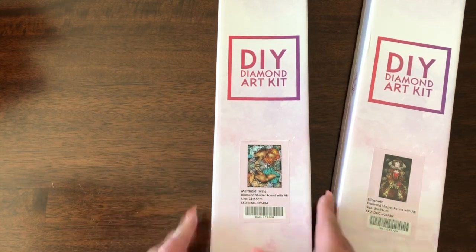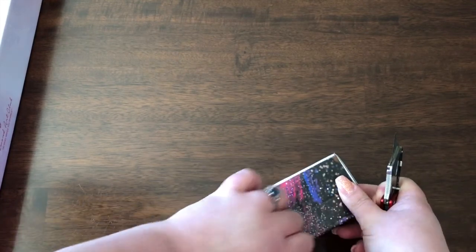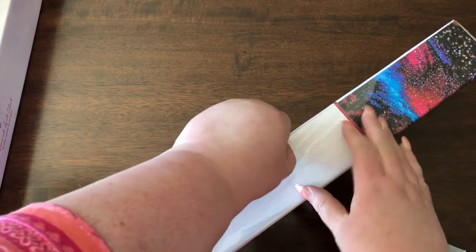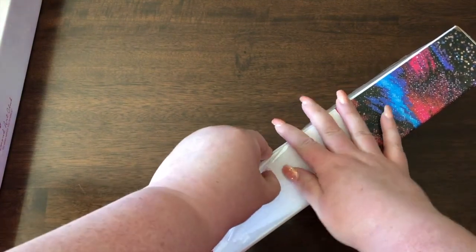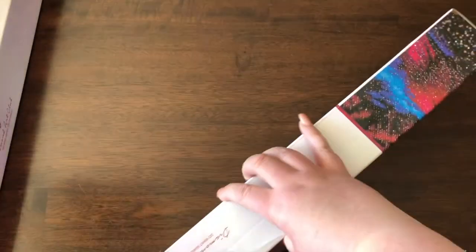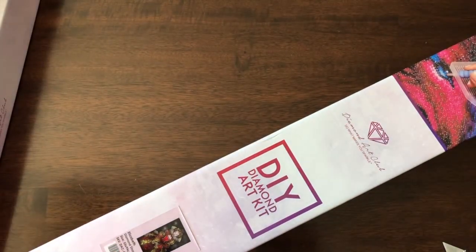I'm not sure which one I'm going to start with, but if you'd like me to do a painting video where I actually work on one of these, please let me know, because if that's something you want to see, I can definitely make some videos where I'm working on them. Danielle has several videos up where she's working on Elizabeth, so if you'd like, you could watch her doing that — or of course you can watch me.